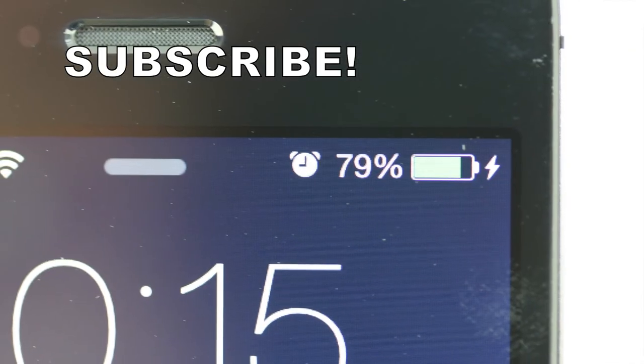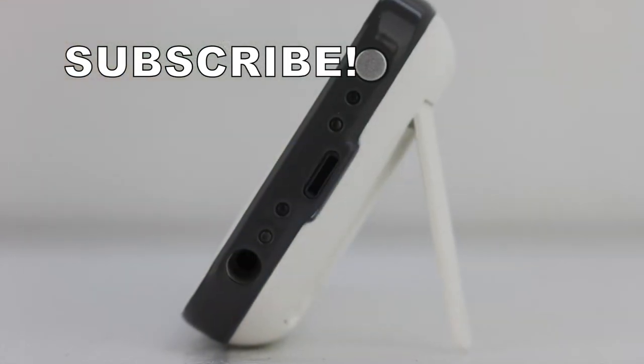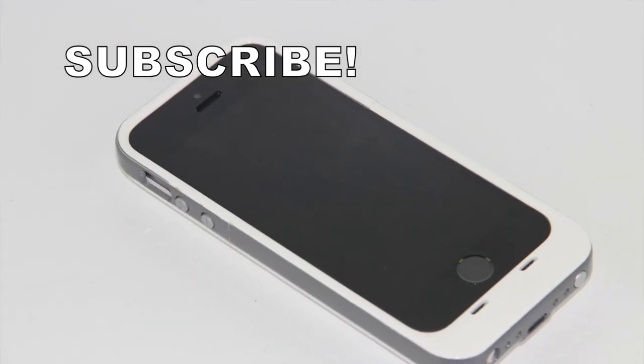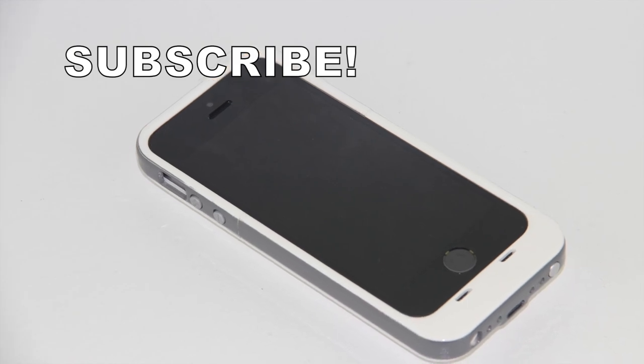Anyways guys, that's going to wrap this one up for me. If you're interested in further information, pricing, and availability, all the links you'll need will be in the description. If you're not yet a subscriber, now's a great time to do so. Drop a thumbs up down below — as always, thank you guys for watching and I'll see you on the next one.